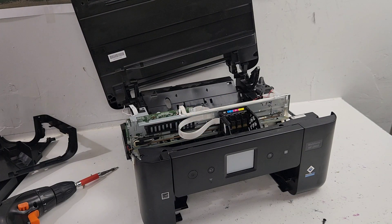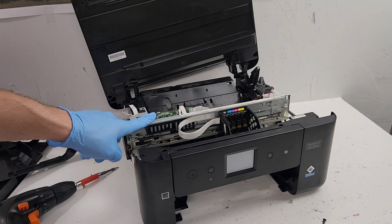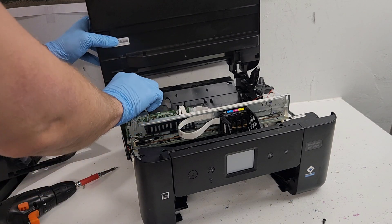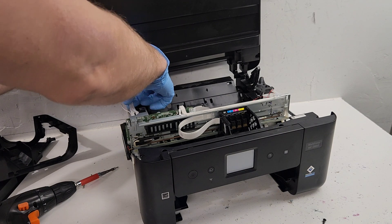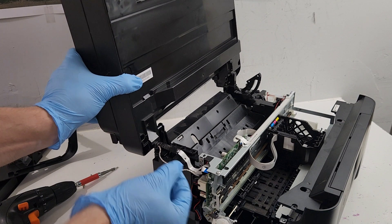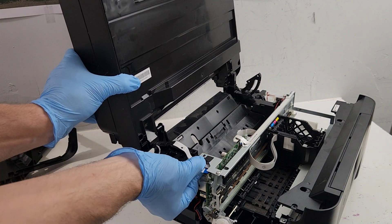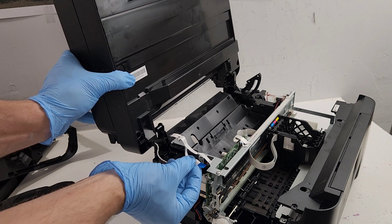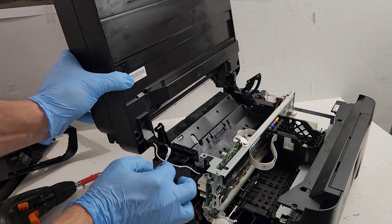That screw on the right side needs to be removed, and there's actually no screw here - it's just a clip. That gives us access to the main board. Let's go ahead and disconnect the top portion - here it is plugged right into the main board, so you just pull on it. That's how you would put it back - just inserting that right there.